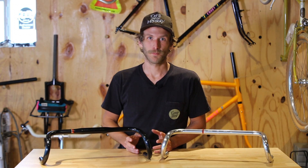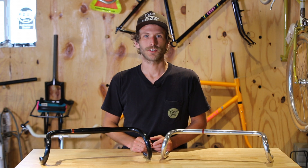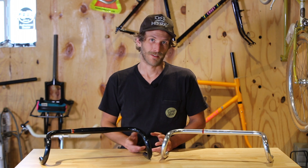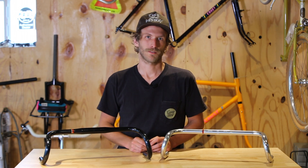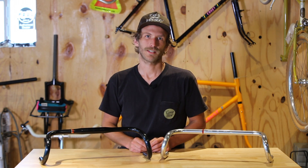And that wraps it up for the Bonneville bar. If you already have one of these and you'd like to share your experience with it, you can drop it in the comments below. If you have any questions about the Bonneville bar, you can also drop those in the comments or give us a shout at 804-442-3710.